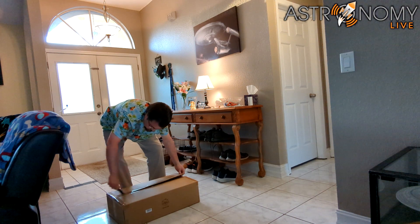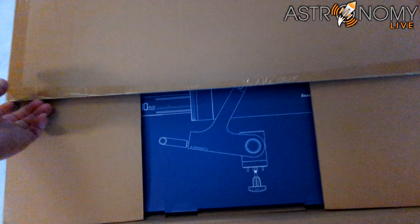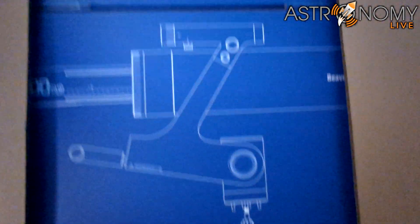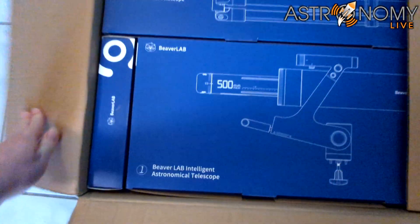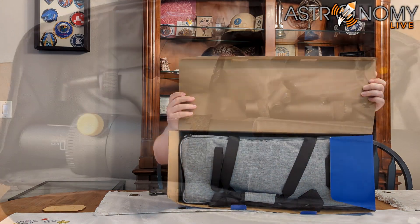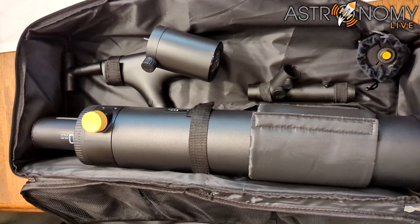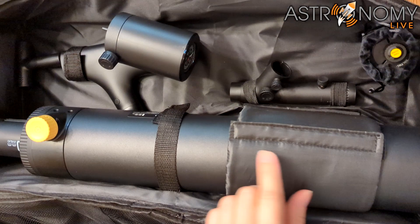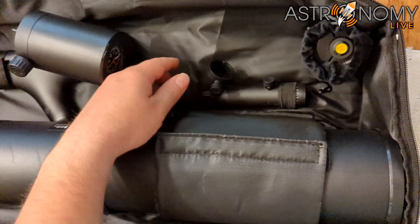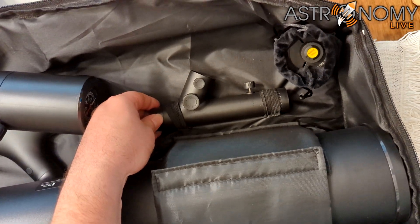After opening up the outer boxes, we find that the package contains three blue boxes: a box for the tripod, a box for the optical tube assembly, and a box for smaller accessories. The optical tube assembly comes stored inside a soft fabric carry case with Velcro straps. Inside the soft zipper case, we find the optical tube assembly, a red dot finder, and the camera unit inside a soft pouch with a drawstring secured by an elastic band.